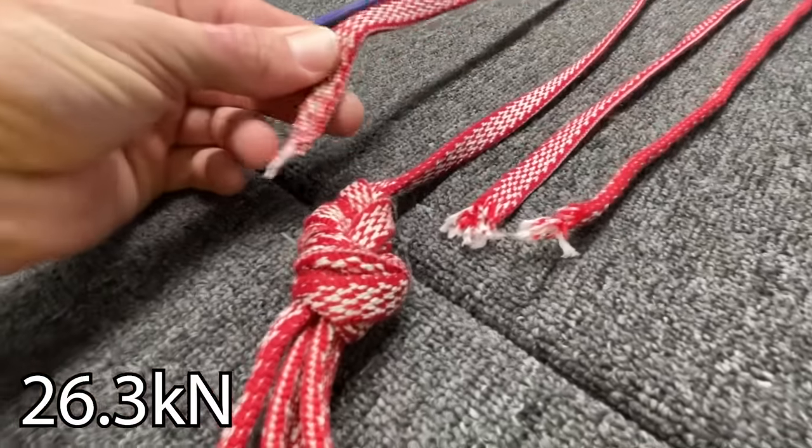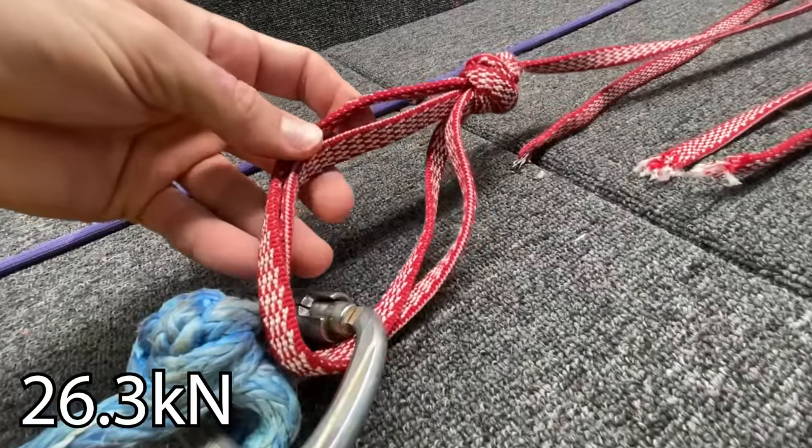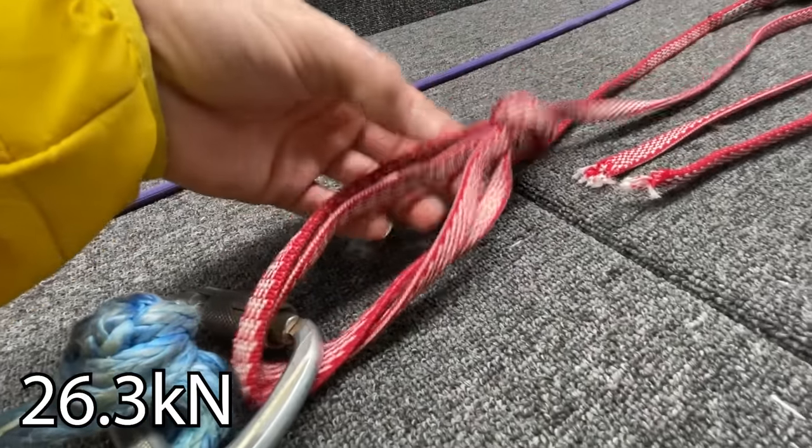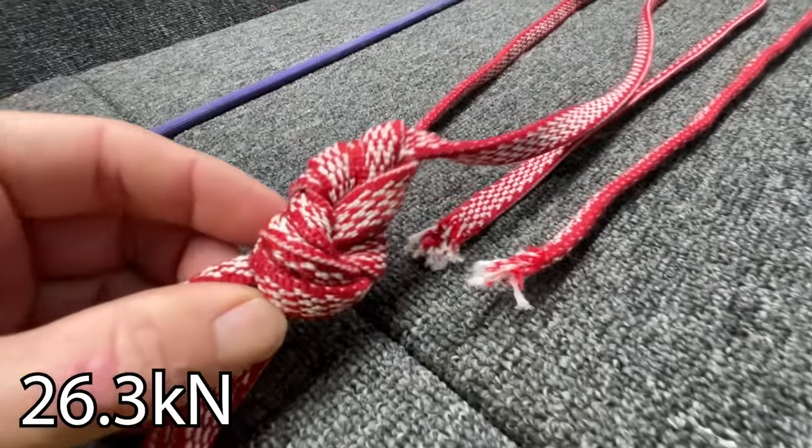This one's a little stronger. You can see it broke in the knot at the top of it, so these two strands are fine. That makes a lot more sense — you've got four strands against four up here. Super good enough.